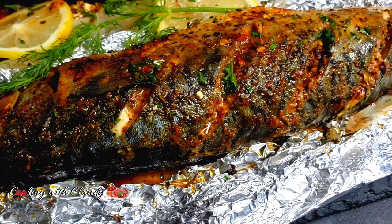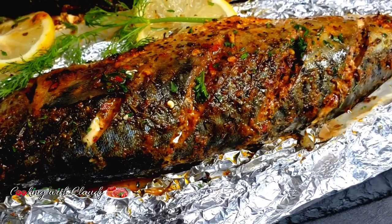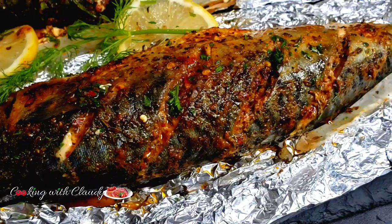Extremely tasty and juicy — this is going to be the best ever oven-baked mackerel you'll ever make, in a foil.